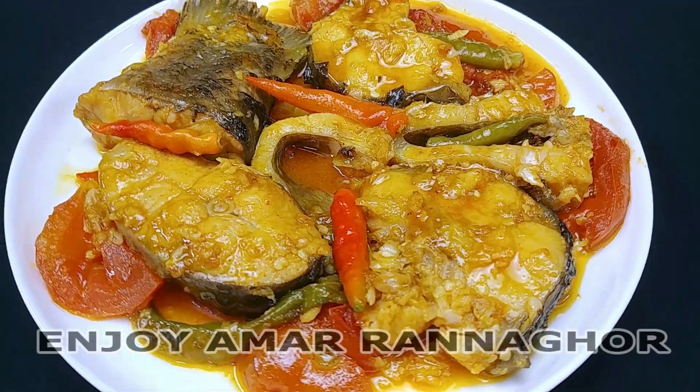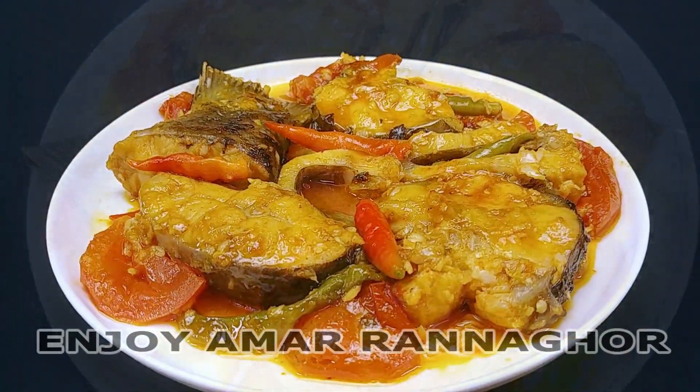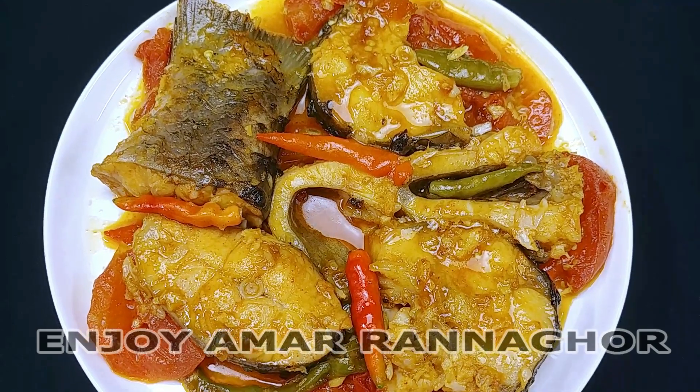If you eat a little bit of fish, you can eat a little bit of fish. It's a very good recipe, so I'm going to start with this.